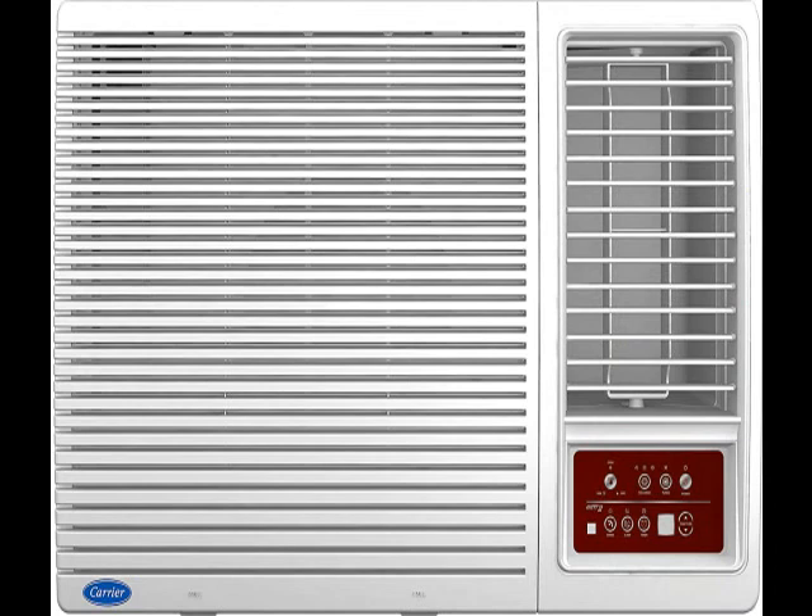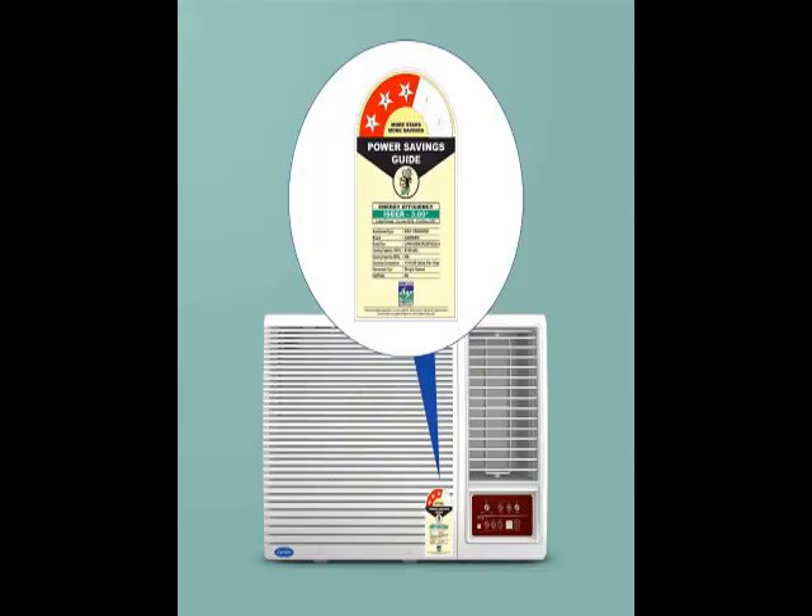Hi friends, this is the latest model. Check the model number below in the description. See how the product looks. This is durable, reliable, easy to use, latest design, no maintenance.